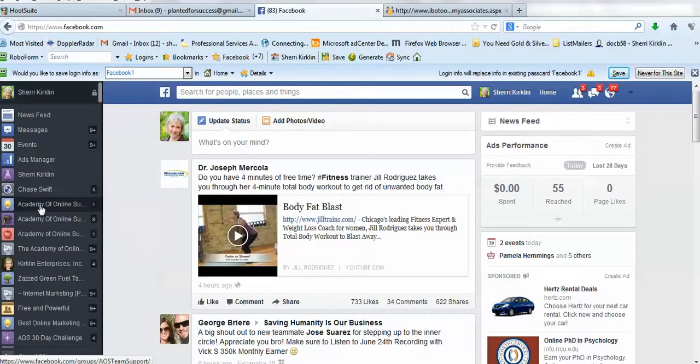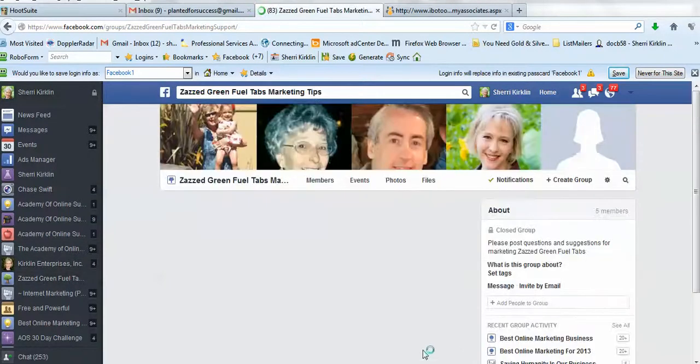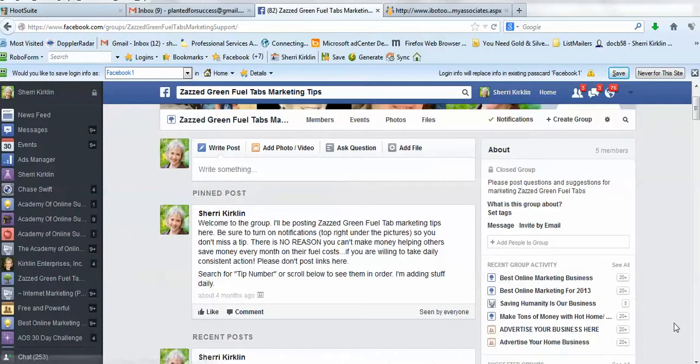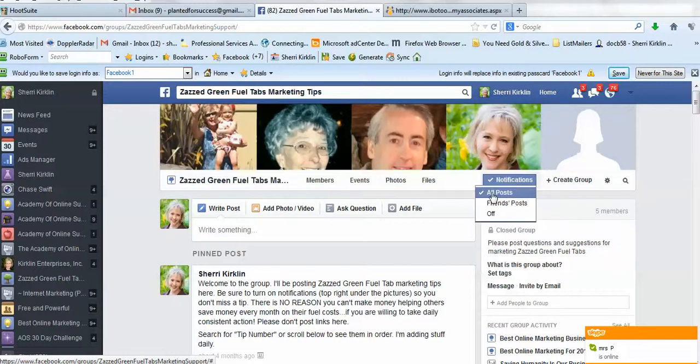I want to take you back into our Zazz Green Fuel Tabs Marketing Tips. Now once you request to join the group, I'll get a notification and I'll add you just like this. And then you'll get a notification via email that I've added you. I want you to come in here and make sure that under the Notifications button, the check mark is on All Posts.